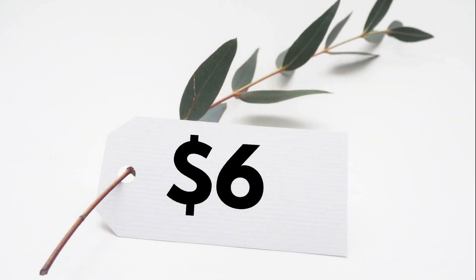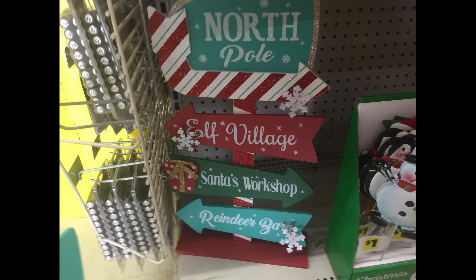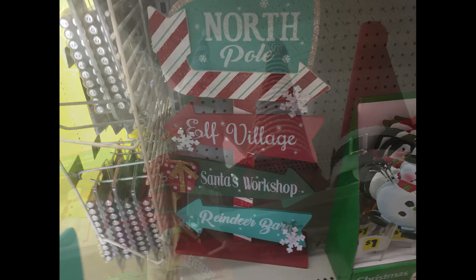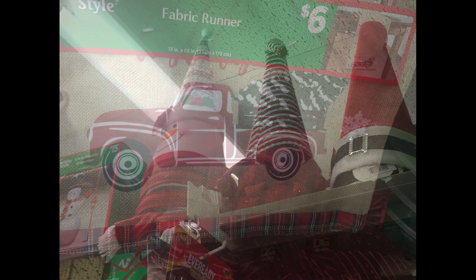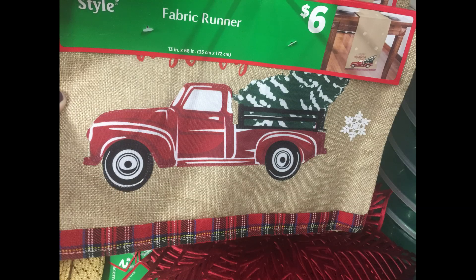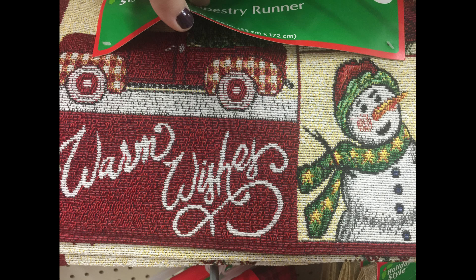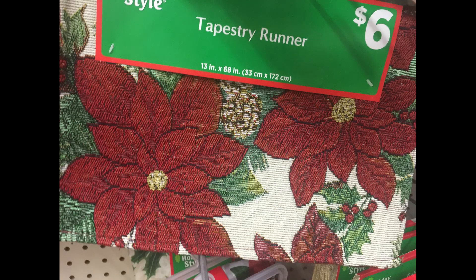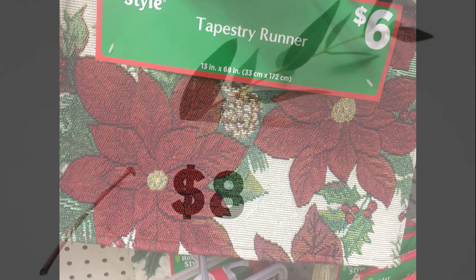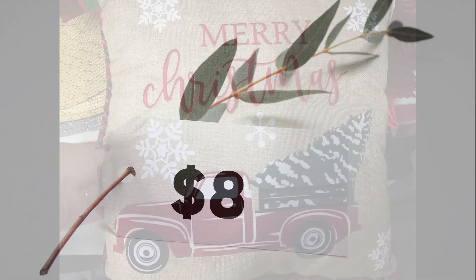For $6.00 they had this sign that says North Pole, Elf Village, Santa's Workshop, and Reindeer. They also had these large hats that look like cones. And then they had some fabric table runners with the little red truck on them — one has a bunch of patchwork with the truck, Christmas wishes, a snowman, and then one with the poinsettias on it.